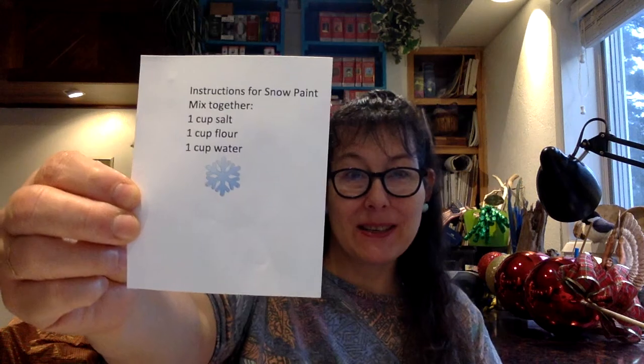Hello friends, I'm Miss Tiffany and today we're gonna make snow paint.